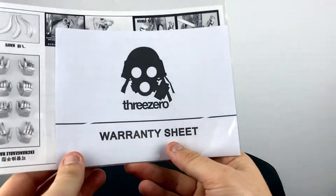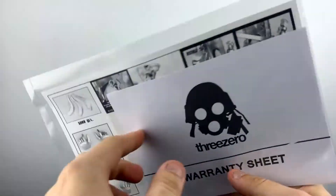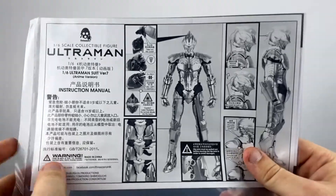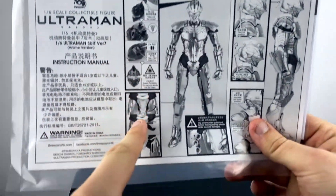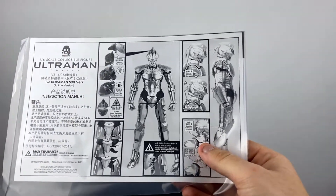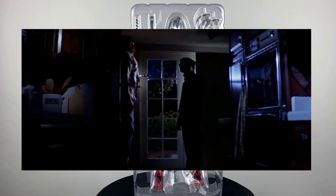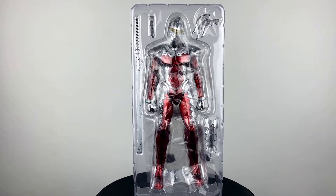In the back we get a warranty sheet — that's pretty interesting — with the 3-0 logo, and then these are just the instructions explaining how this guy works. He also has a light-up feature, just like the original, so it shows you how to light this guy up, where his batteries go, and all that. Here he is in this plastic housing, giving me that Michael Myers look, and everything's in there really securely. I don't have any problems with this packaging yet. It's pretty much boxed up like any other Monstarts figures, so it's in there safe enough.